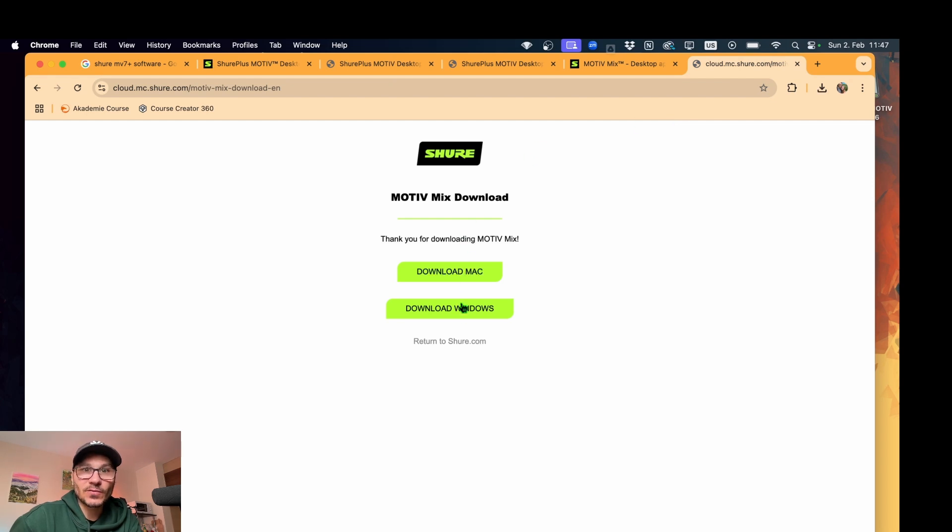There you can download for Mac or download for Windows. So now we download for Mac. While this download takes some time, let me know in the comments what you think — is this microphone a step up, or could I have left my previous setup? The reason I got the USB-C version is because I don't need another audio interface — I can straight go from USB-C to my MacBook and start recording. But there's still a downside.